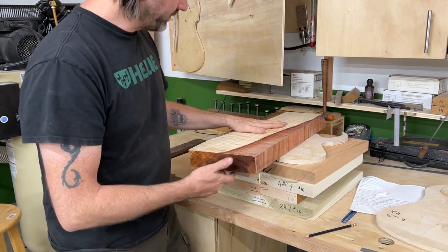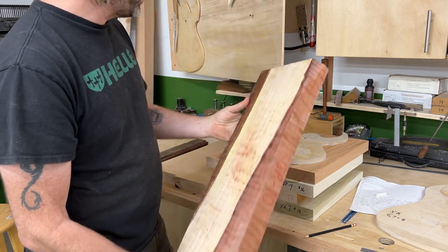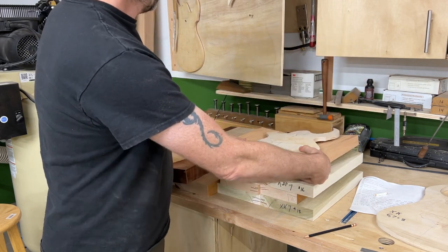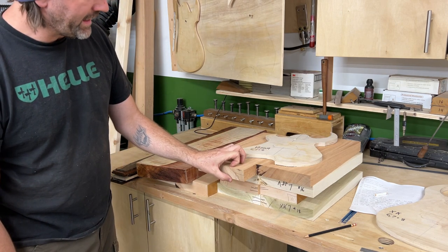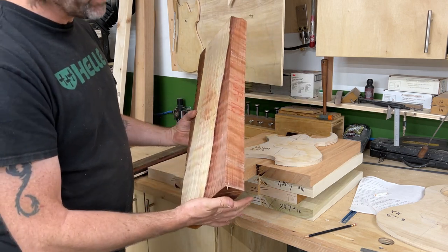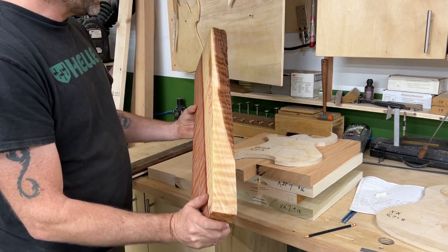Hey everyone, welcome back to another video. Today I'm getting ready to cut this piece of curly redwood in half to bookmatch it for the top of this Venom guitar. It's going to be a Venom 8-string on a mahogany body with a curly redwood top. We have our body planed down to one and a half inches, and the top is going to be three eighths of an inch thick. We're going to put a veneer between it. This video is pretty much just to cut this thing in half and reveal what's inside.